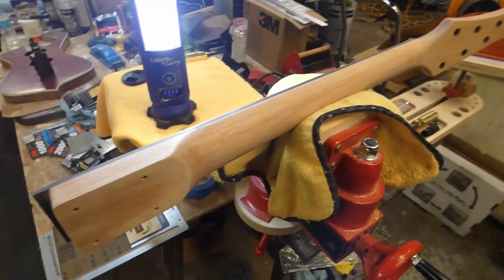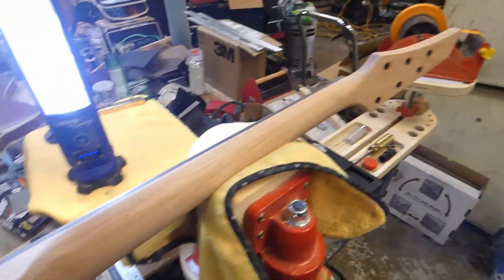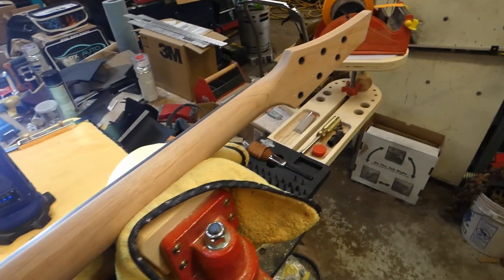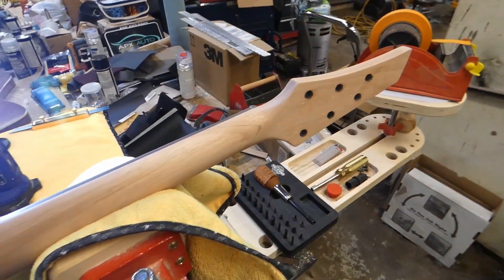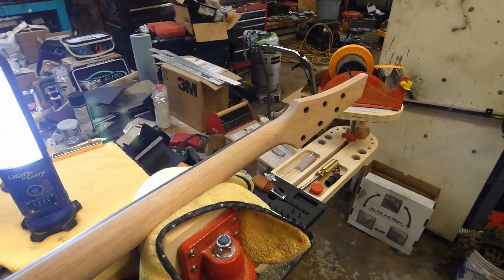When I wet it down you'll be able to see what the wood tone is going to look like, and that'll be a big determination of whether I keep a wood tone or paint the headstock. So the experiment continues.